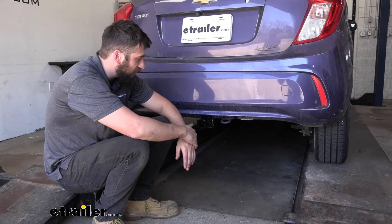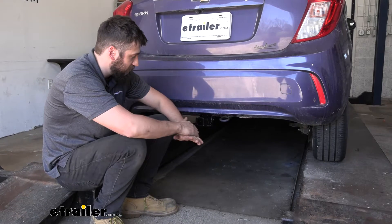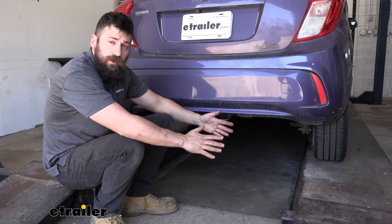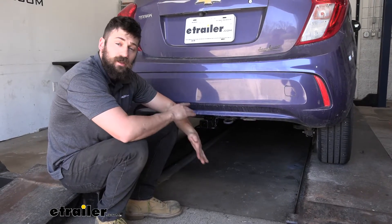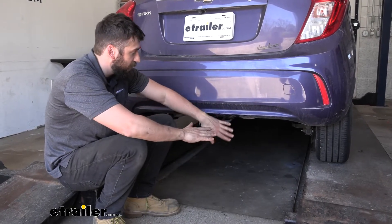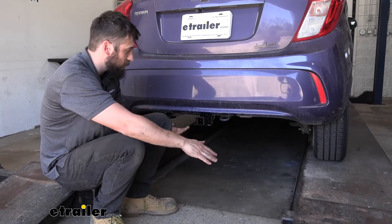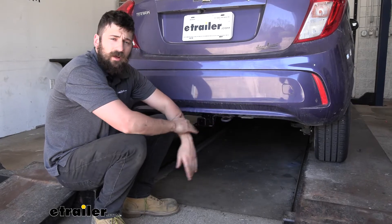This is what our trailer hitch is going to look like installed. It actually has a hidden design, and what this means is the cross tube is going to be tucked up behind the bumper, so the only thing we're going to see is the actual receiver tube opening. This does a couple of things for us: number one, it provides the best overall appearance — definitely more of a factory-like appearance. And number two, because the receiver tube is tucked so closely to the bottom of the bumper, we're not going to have that much reduced ground clearance.